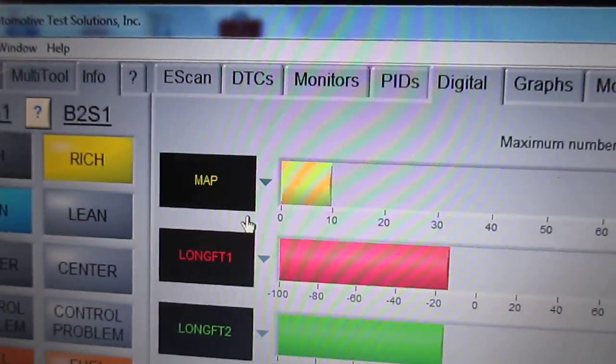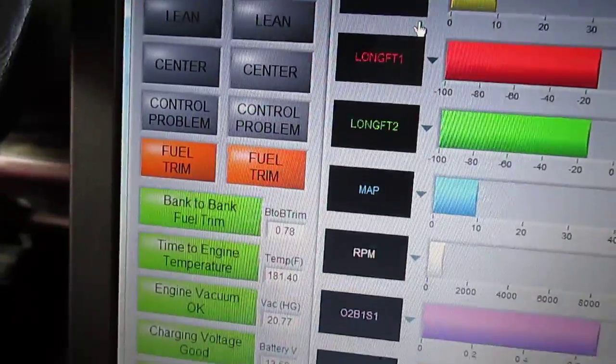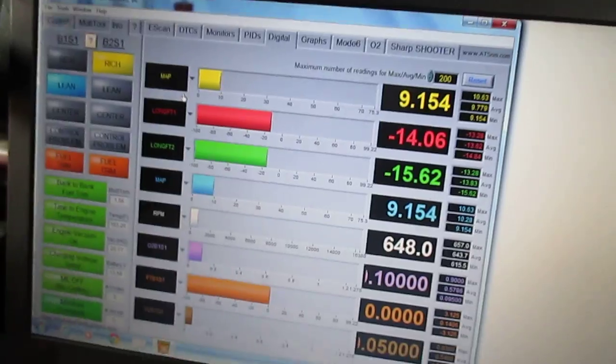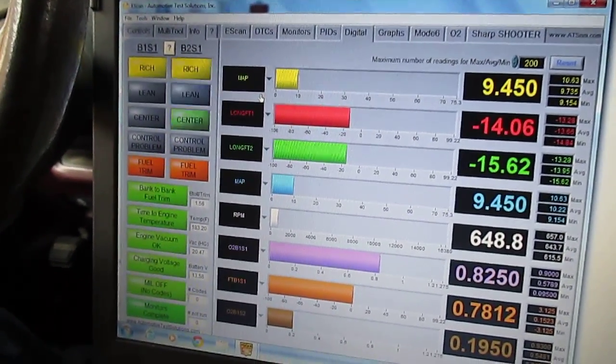In a quick introduction to e-scan, we touched on Sharpshooter, the O2 tab, Mode 6, graphics, PIDs, and monitors — which will be discussed more in class — plus what these indicators mean. It's a wonderful tool. All generic information, but it far exceeds anything else I've seen on the market.